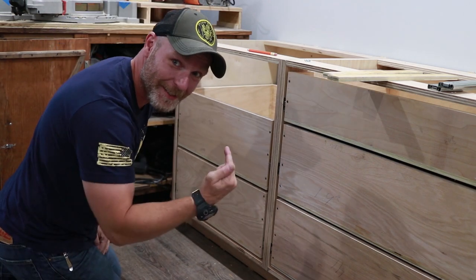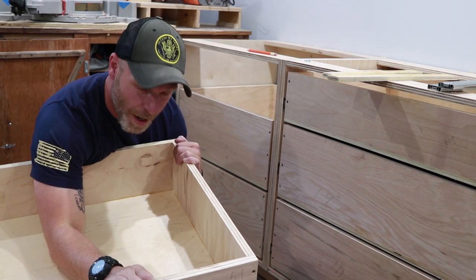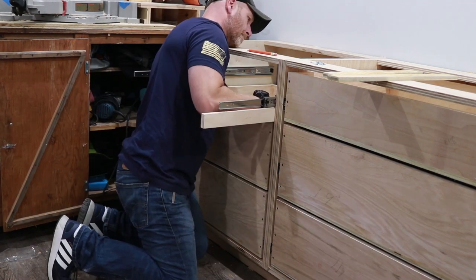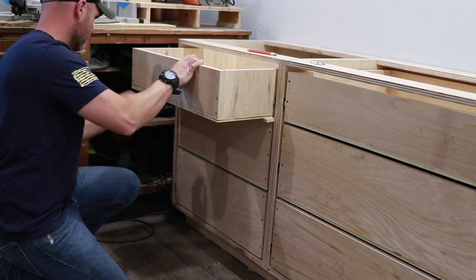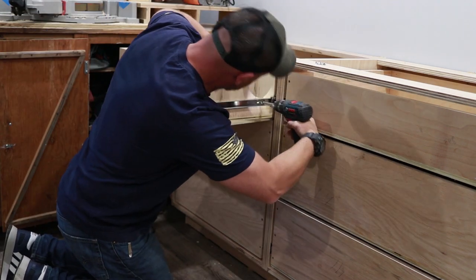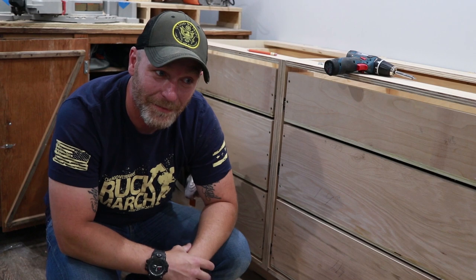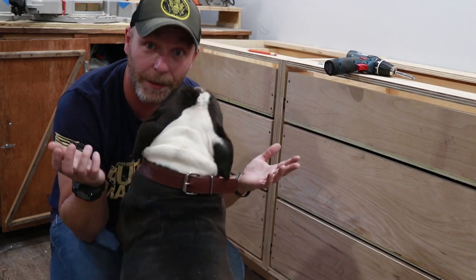Crazy how you can get excited over drawers. This is the last one. Yeah buddy. And that's it — I can't believe I'm done with the bottom right now. Can you believe it? He can't believe it either.